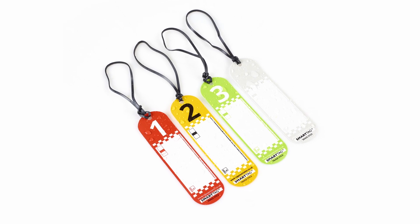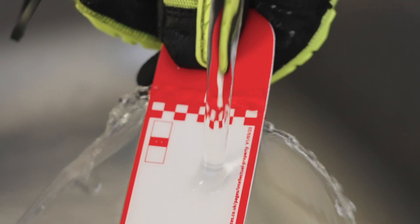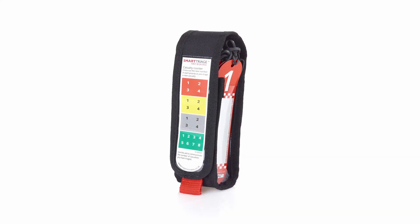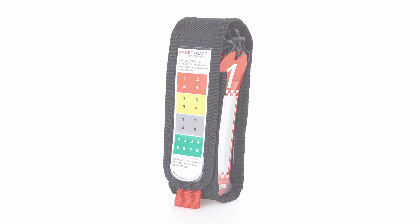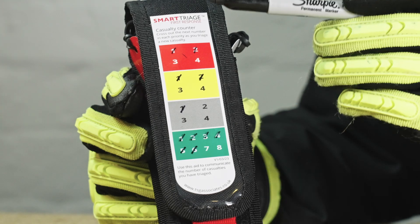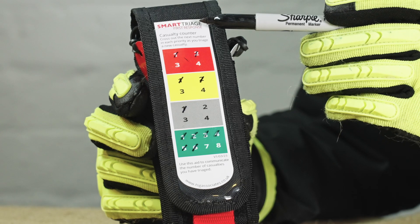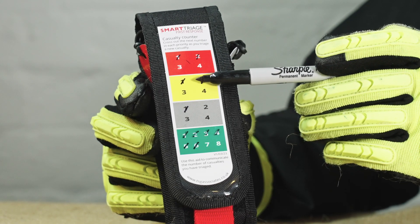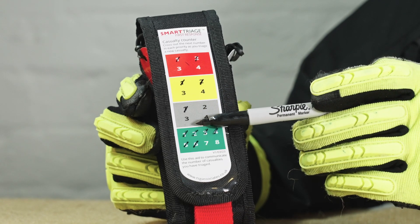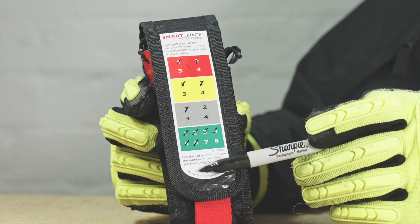Your triage stick is 100% waterproof and can go through a decontamination process. On the outside of your Smart Triage First Response pouch is a casualty counter, designed for you to keep track of the number and severity of people you have triaged. It can be used in situ on the pouch or removed and used. Cross off a number relating to the priority you have triaged — this information can be used to assist your handover to the next level of response.